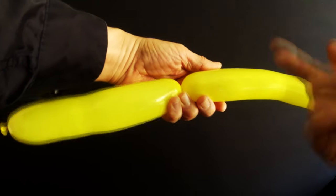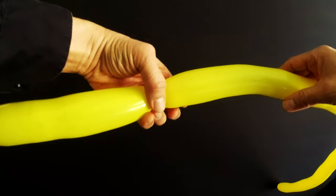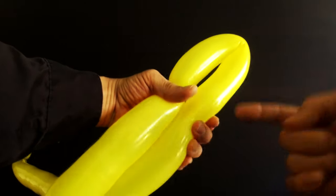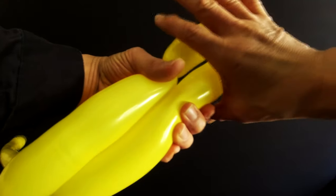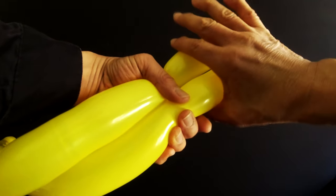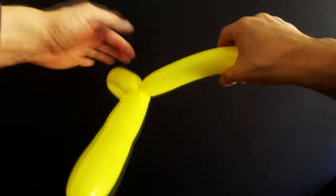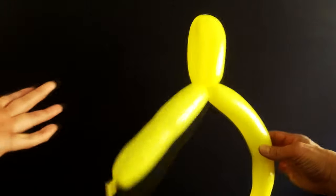I'm going to make the first of two hand guards using what's called a fold twist. You want a hand guard maybe about that big. What we're going to do is continue to hold here, fold, and then hold with the left hand. Notice how my left hand is holding — very important, otherwise this would just want to straighten out. Now right here I'm going to grab and twist, and meanwhile press in with this hand to make it easier to twist. Squeeze, twist — and that's the first hand guard.